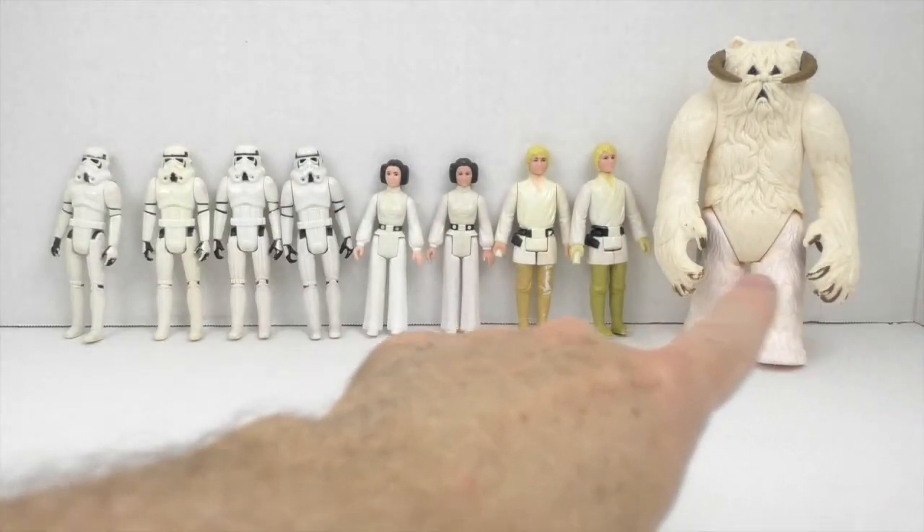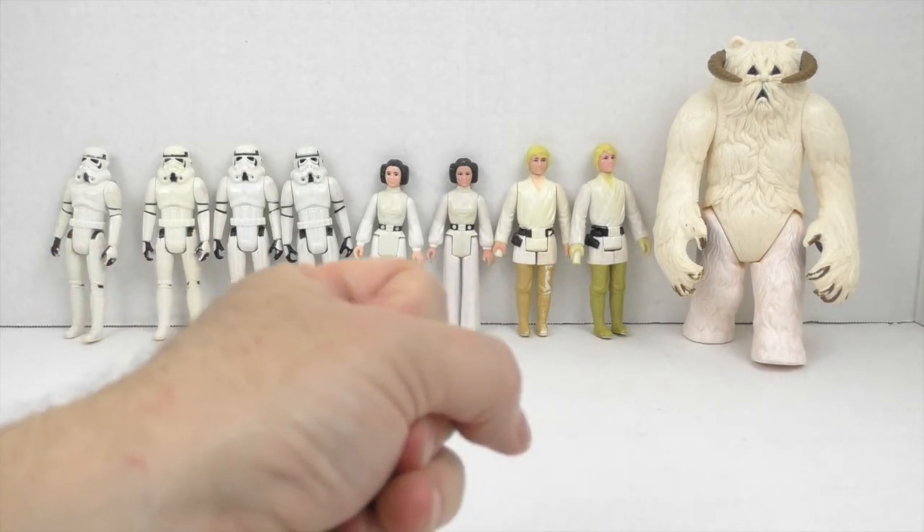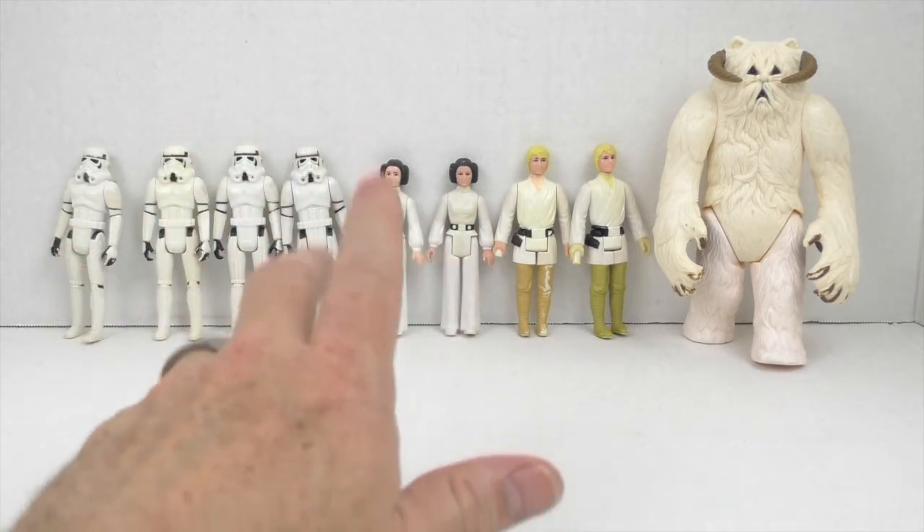Well there they are — all the figures that I de-yellowed. They look great. I wonder if there's any more that I have that need to be de-yellowed.